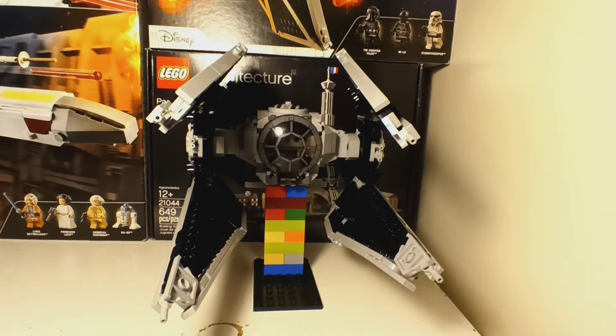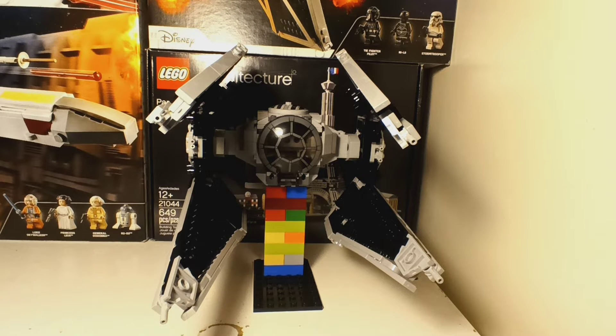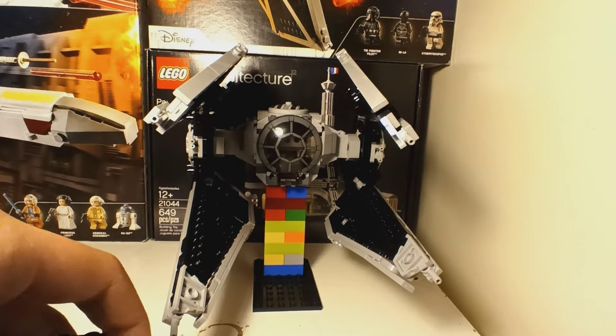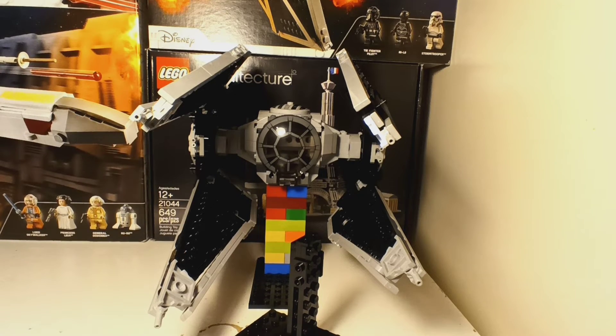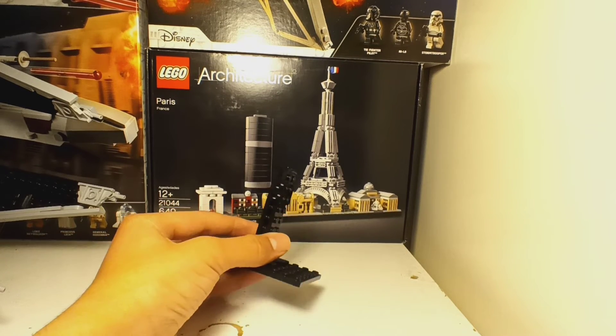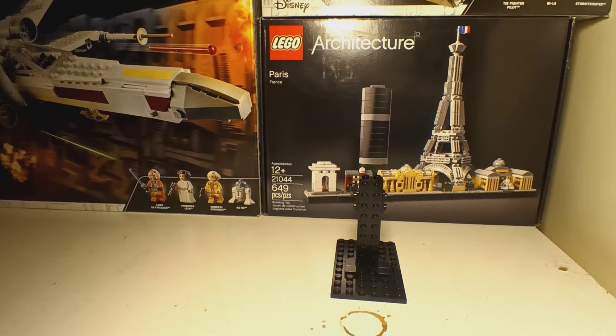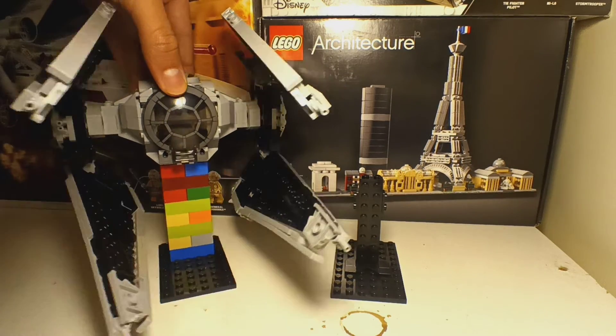If you're wondering why I'm not using the stand from the thumbnail, it's because the stand you build with the included pieces is absolutely terrible. Let me show you — this is the stand. You see, it just broke. That's how bad it is. The TIE Interceptor aside, the stand is just absolutely horrible. It's hardly supporting anything. Do I recommend building the stand they give you? No. You're honestly better off with a brick stand like the one I made here — it did not come with it, I just made it with bricks.